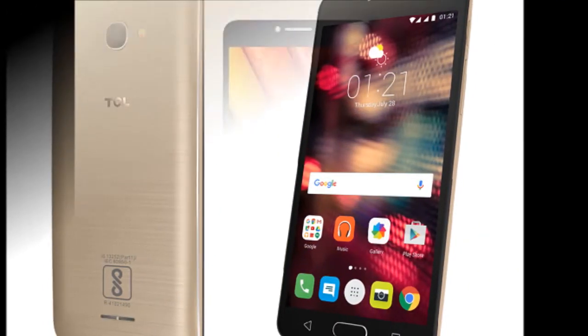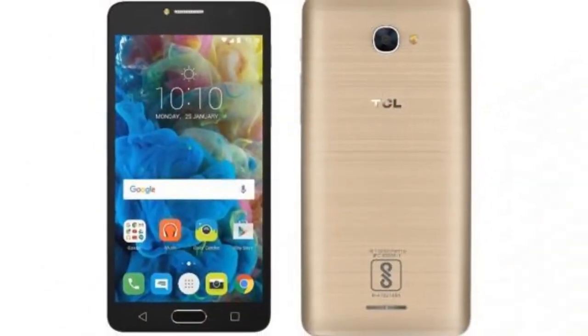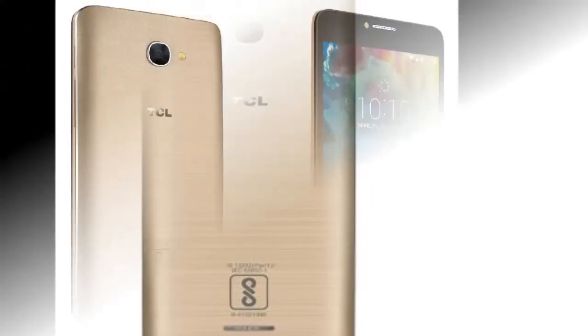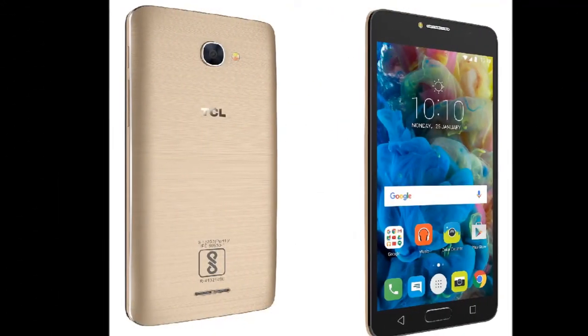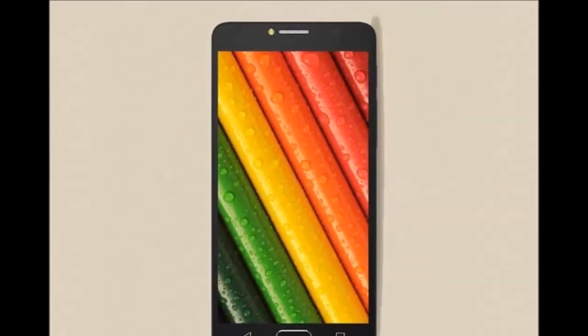The thick bezels on the front and the annoying fingerprint-sensitive display may also serve as major turn-offs for a prospective buyer.